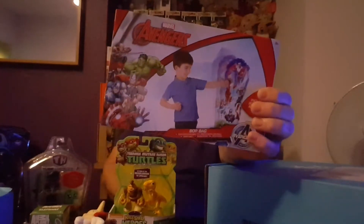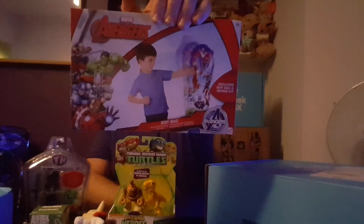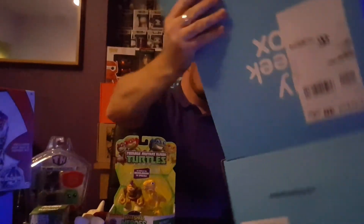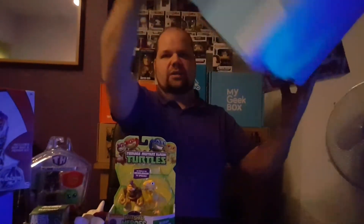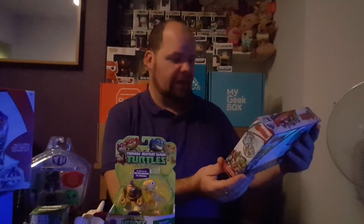Next we have Marvel's Avengers — it's a boxing bop bag, which includes the bop bag and a repair kit. And then there's one more item: Avengers bop gloves, which includes two gloves and a repair kit. So we have the bop bag and the bop gloves to go with it.